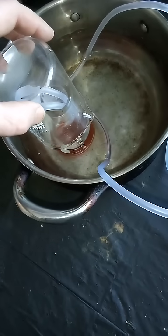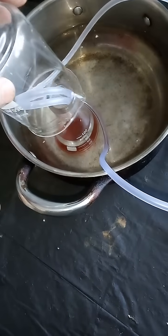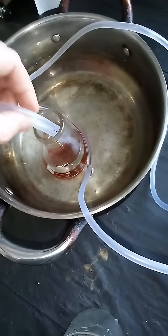After a couple hours of being in the ice bath under pure oxygen with the rose bengal catalyst, we're going to remove the beaker and pull the aquarium tubing out.